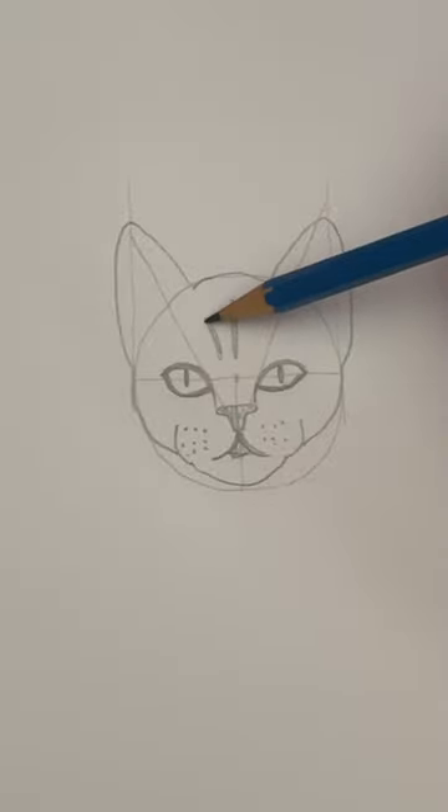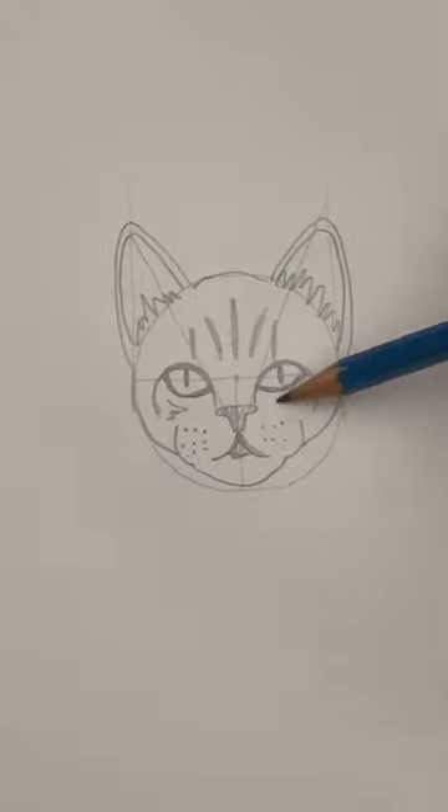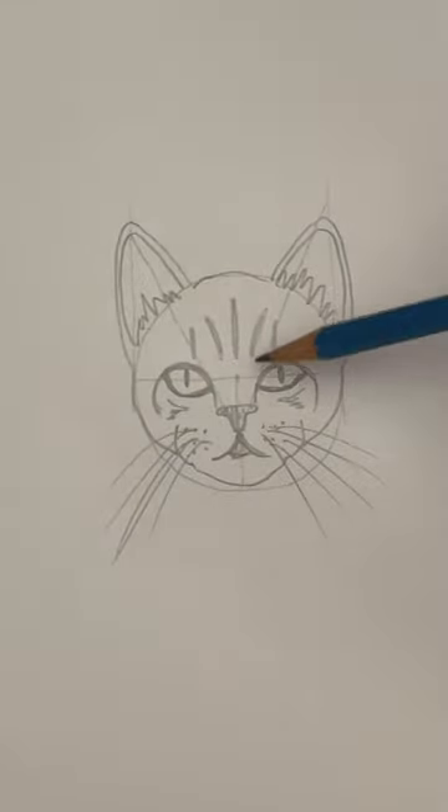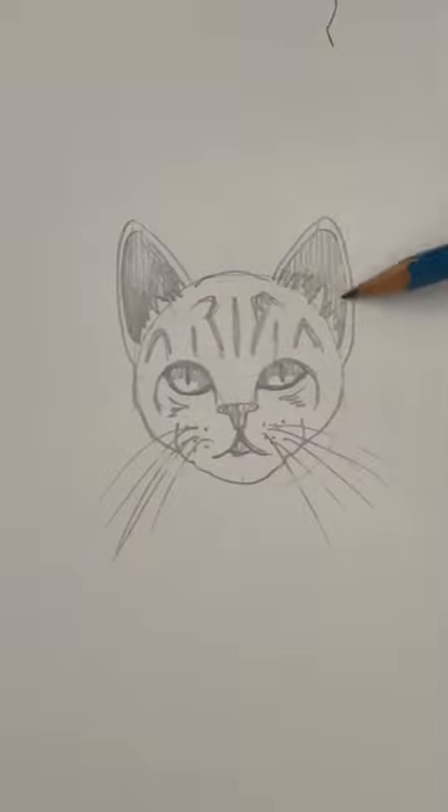Shade the mouth and the nose. Stripes are optional — you could draw spots if you want. Inside of the ear and some more stripes. Now let's draw the whiskers. Shade the eyes and the ears. I'm going to erase some guidelines and shade the rest of the fur.